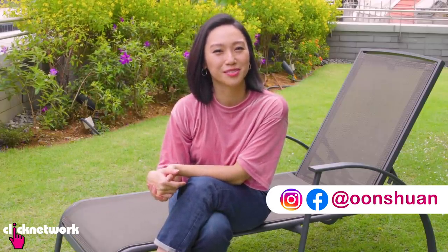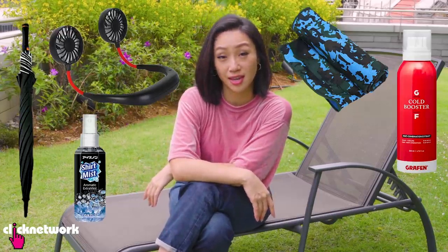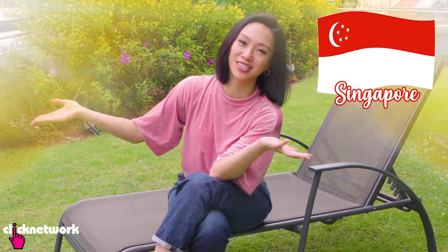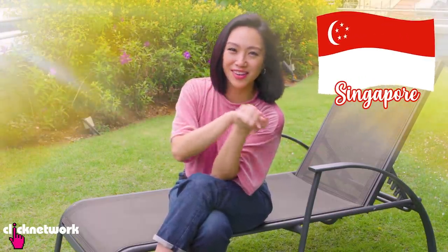Hello girlfriends and welcome to another episode of Tried and Tested. We are outdoors today because we are trying out some products that are supposed to keep you cooler in hot weather. And this is Singapore — pretty much every day is hot and humid. Perfect to test this out.